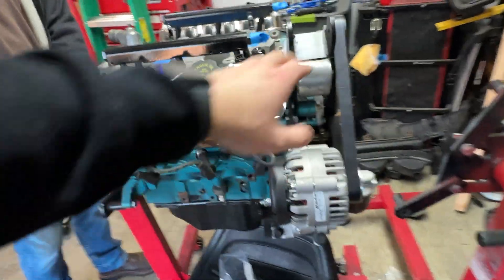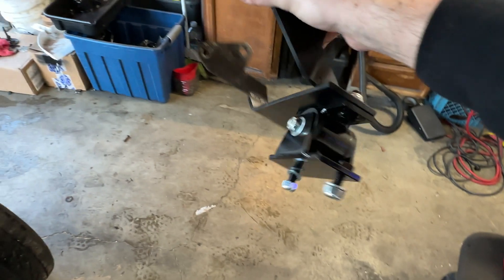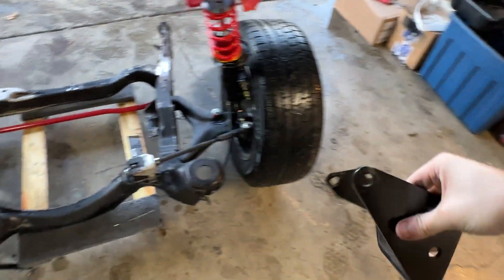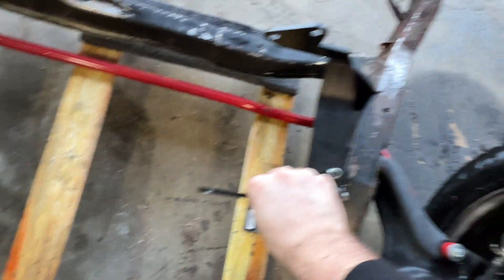We have Fiero Raj mounts here. The upper dog bone won't be used just yet. I have the lower mount right here — that's the Fiero Raj mount. And then this is the Rodney Dickman poly unit, which will go in the stock location right there.